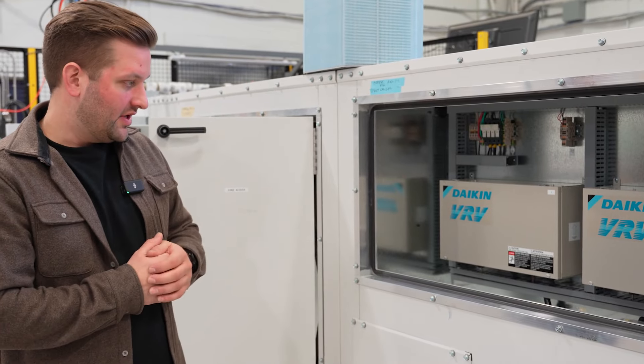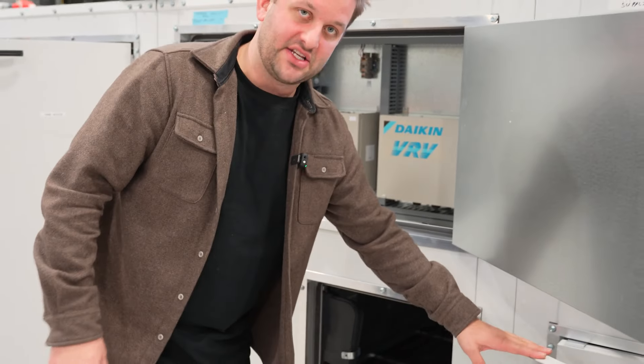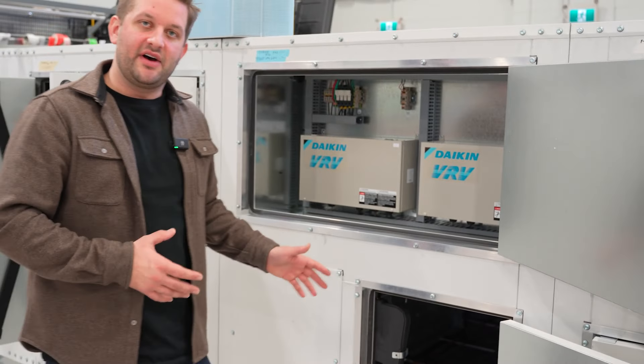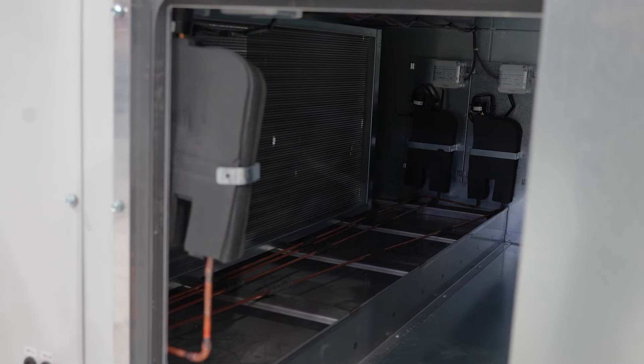...to communicate with the Daikin Heat Recovery Condensing Unit. Below that we have the DX coil and the hot gas reheat coil, inclusive of the expansion valve kits to modulate the refrigerant flow to the coils.